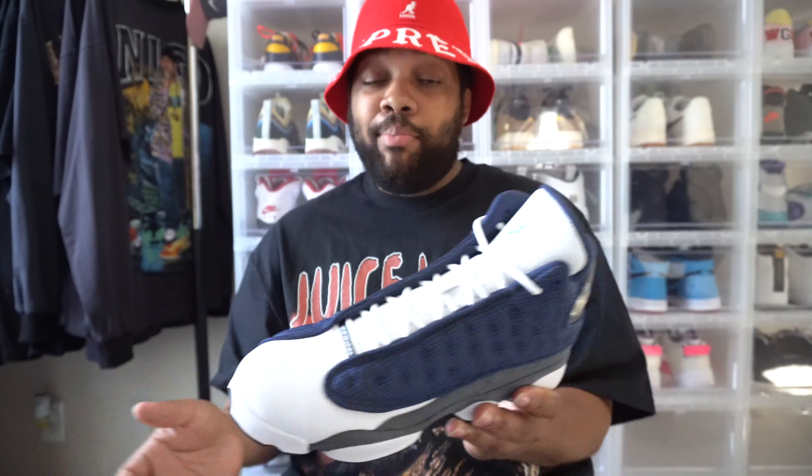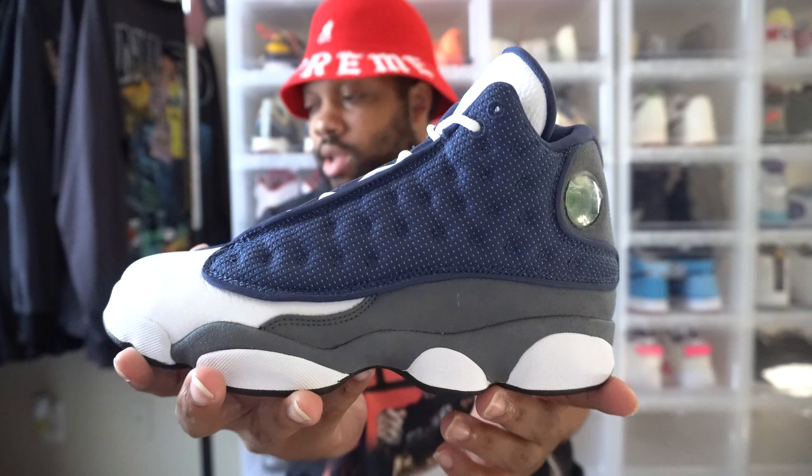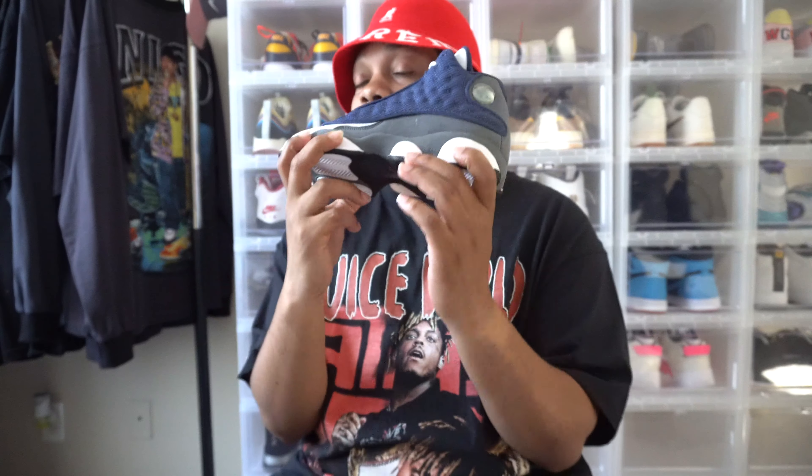That's why I had to get it in my collection. These are set to release May 30th, which is a Saturday. So if you're looking to cop a pair, make sure you have your raffles in. Raffles are probably closed by now, but you should know if you're getting them or not. If you're not, make sure you be up there after the time period so you can score the pairs that don't get picked up. Let me know in the comment section — were you able to win off raffles, and if so, let me know what size you're going for.